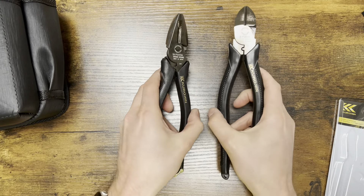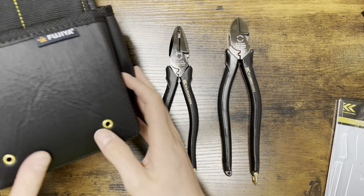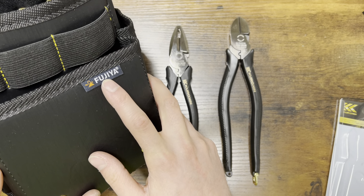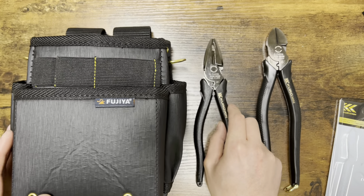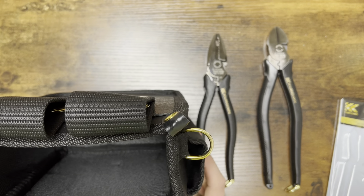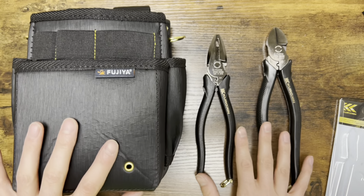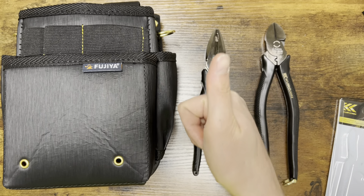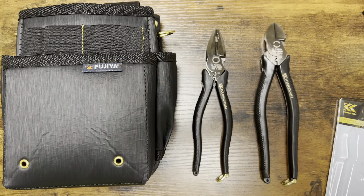Anyways, I'm super excited to use these. Thank you so much, Fujiya — that's spelled F-U-J-I-Y-A — for sending me these. Can't wait to try all these out. Just a quick unboxing, so thank you so much for that. That's gonna do it for this video. Thanks, guys, for watching. I appreciate it. As always, if you enjoyed, don't forget to hit the like button and subscribe. I appreciate it. Love to see you guys back in the next video. God bless. Have an awesome rest of your day. Peace.